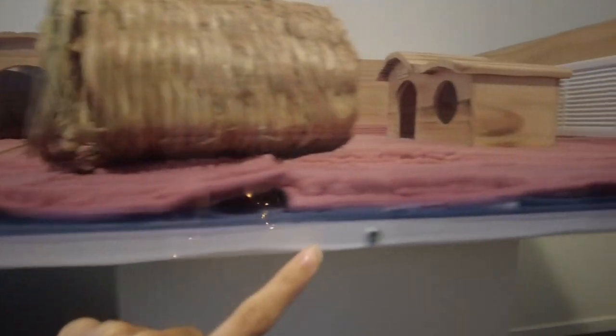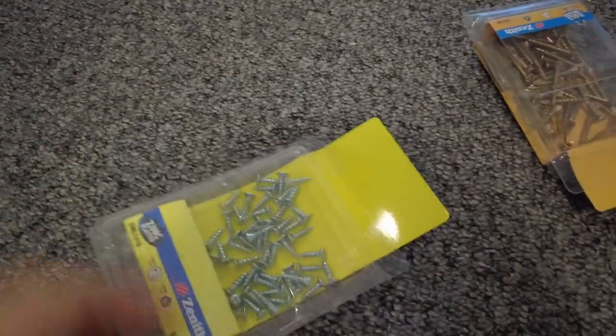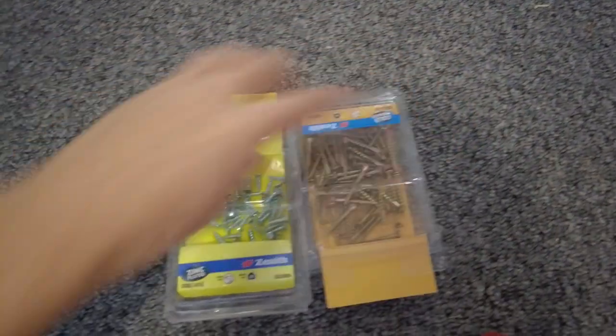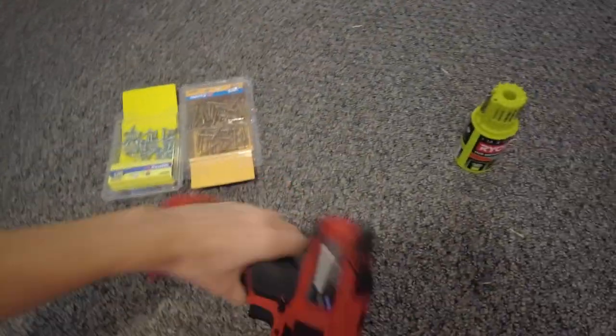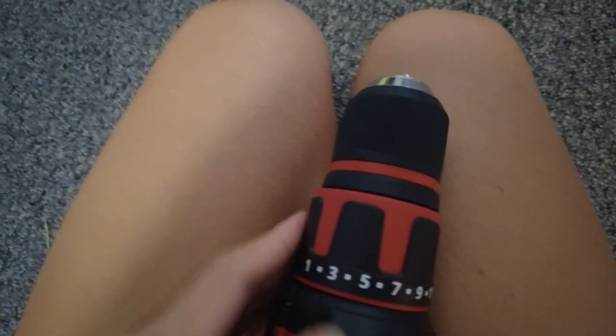For the plexiglass, be a little bit careful when drilling holes and putting screws in — if you make it too tight there's a risk of it cracking. We'll also use smaller screws for the plexiglass. Make sure your drill is on a nice low setting when you drill those holes and drive the screw in nice and slowly, only as tight as it needs to be. Don't over-tighten it, and put as many screws as you think it needs.